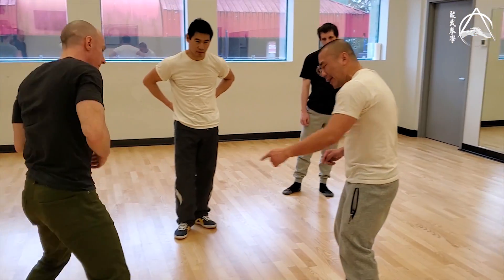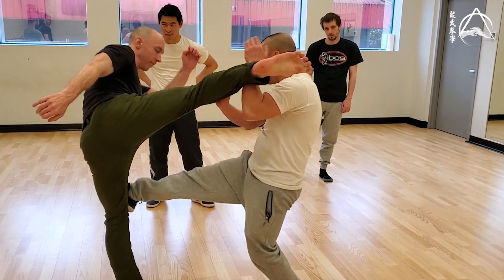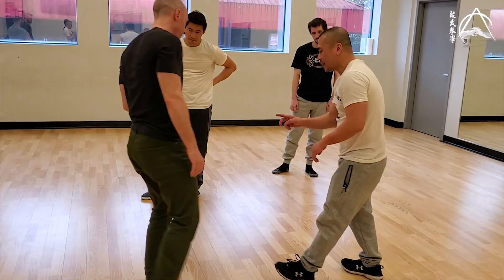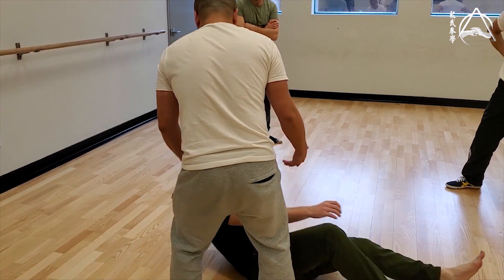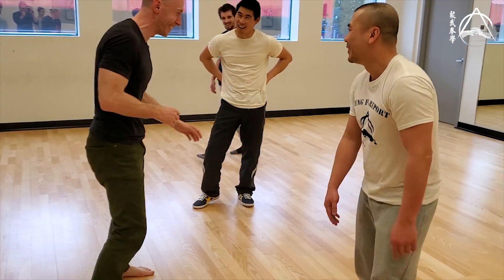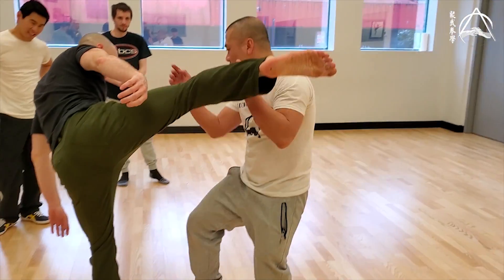And then target that leg. Don't kick it hard. Just tap it, because that's going to break. So just touch it a little bit. Just touch it with your toe. Because if you actually stop it, it's going. I didn't actually stop it. Don't even make contact with me.